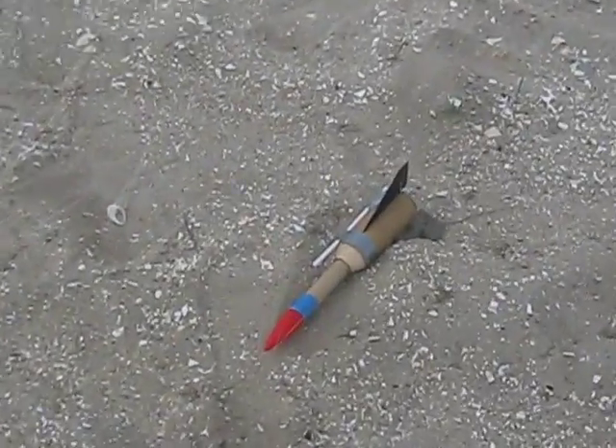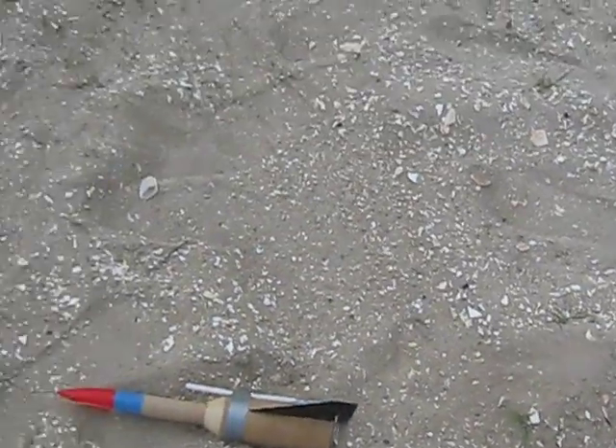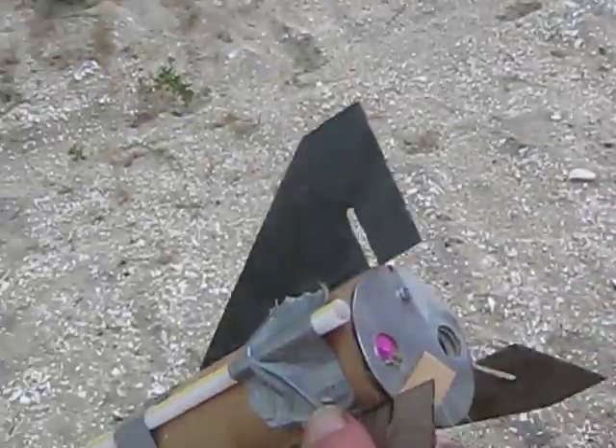Good thing we did it out here. That was only one engine — only one engine fired. Maybe that's why it did that, right? I pierced myself.